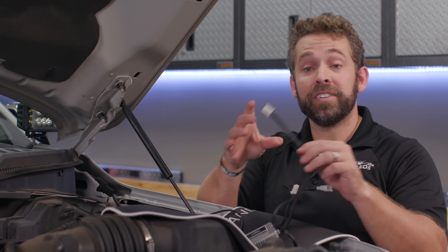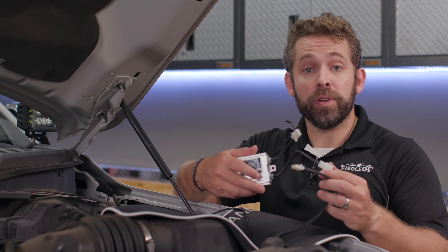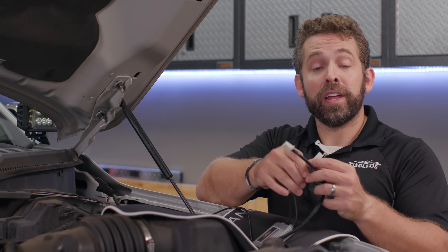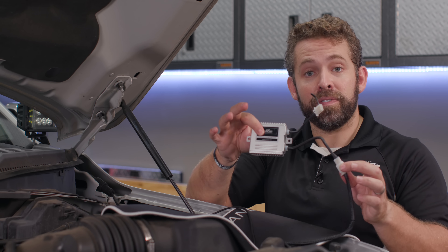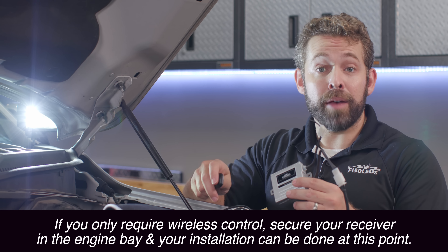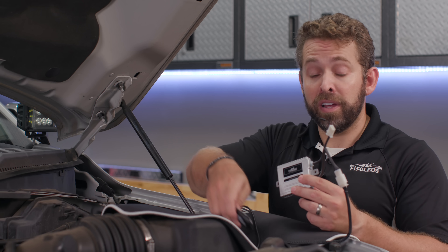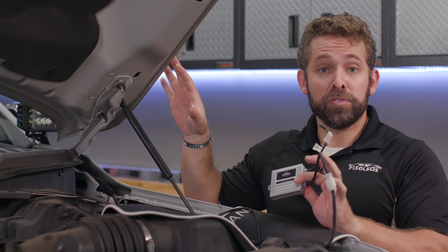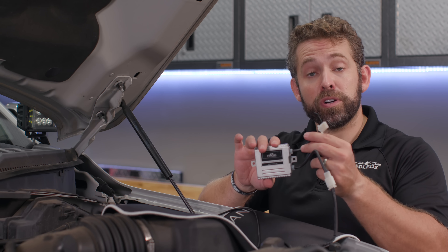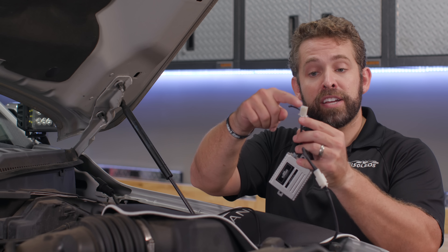Now we're on the last step: connecting our harness to a switch so we can control the hood lights. We have a great option — the wireless receiver unit — which allows you to control the lights wirelessly with this key fob remote. All it takes is a simple connection from your harness to the wireless receiver. You can now control your lights without running any wiring inside the cab, plus you get strobe light features built into the receiver unit. This receiver unit still works with an in-dash switch as well.